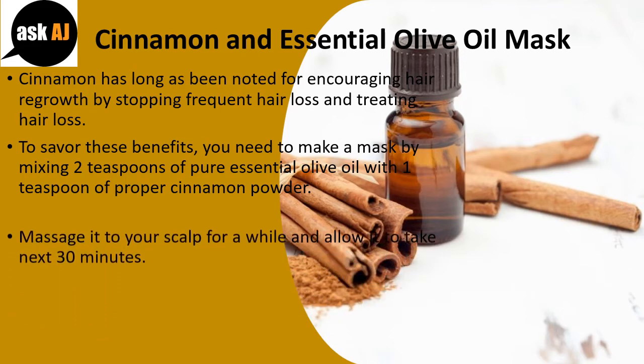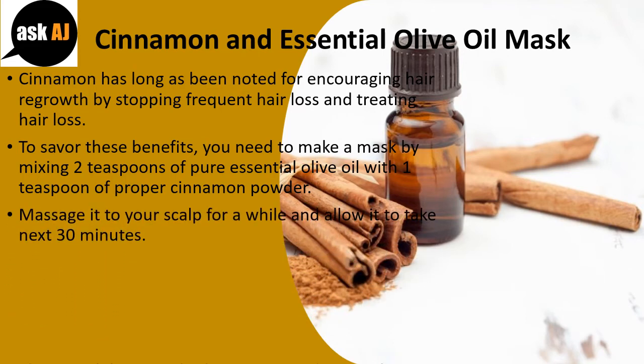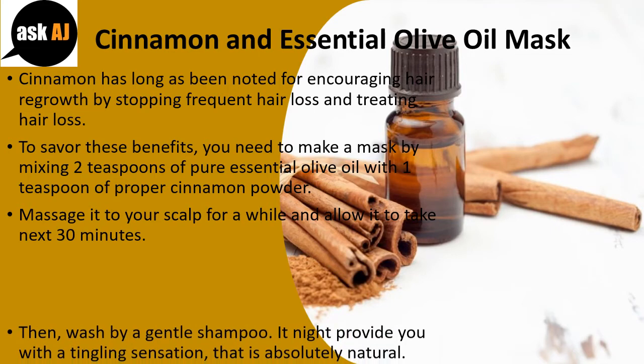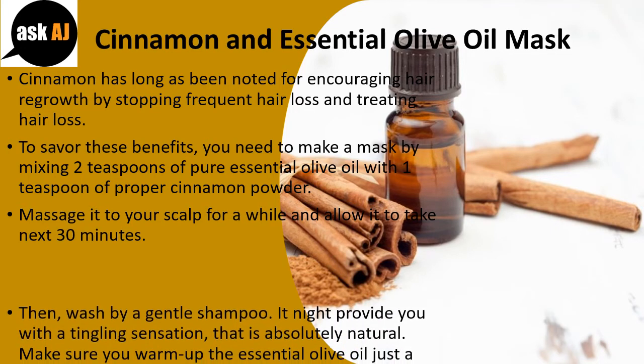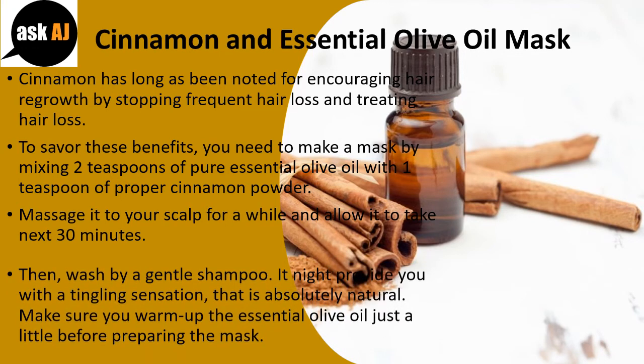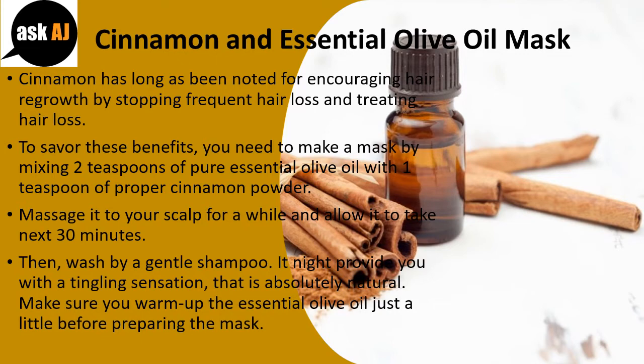Massage it into your scalp for a while and allow it to sit for the next 30 minutes. Then wash with a gentle shampoo. It might provide you with a tingling sensation, which is absolutely natural. Make sure you warm up the essential olive oil a little before preparing the mask.